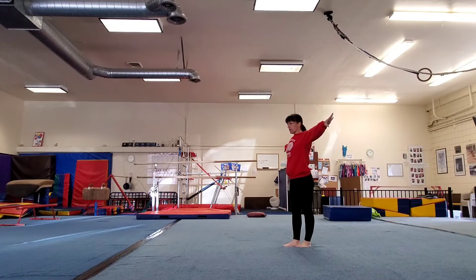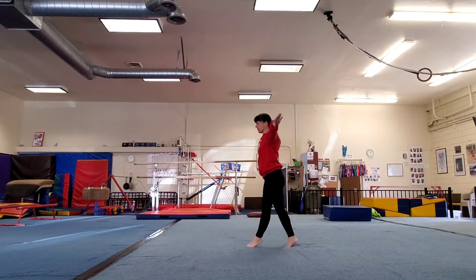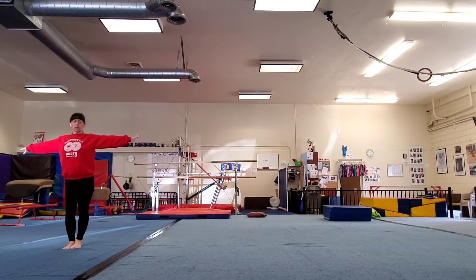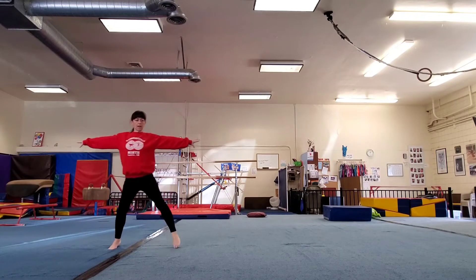Now you're going to walk all the way across the beam to the end on your tiptoes. Then you're going to walk sideways all the way back.